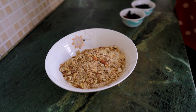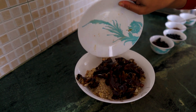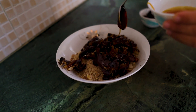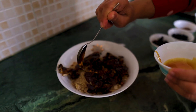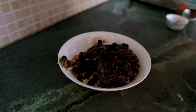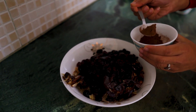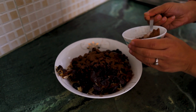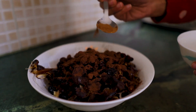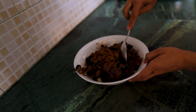Now, energy balls need a little sweetness, but we will not use sugar. We have dates which we will use to give a sweet taste. Next, 2 spoons of honey. We are adding dried blueberries and some dried cranberries — these are optional. Then 2 spoons of cocoa powder for a chocolatey flavor, and a little cinnamon powder. This will give a very good flavor. Now we will mix it all.